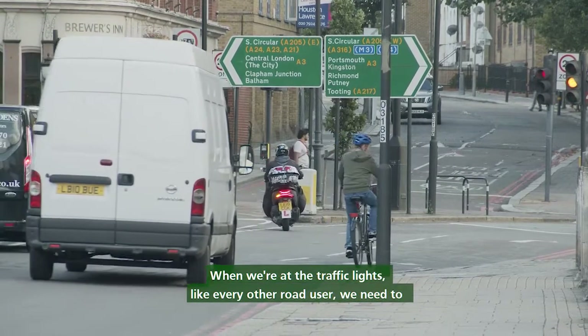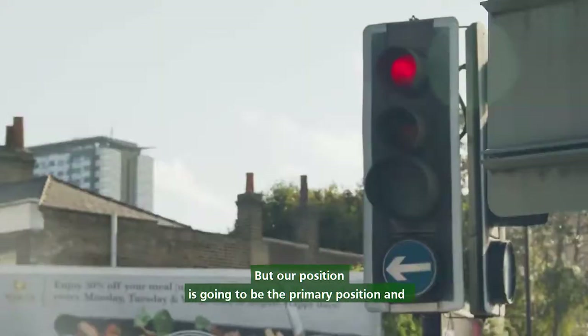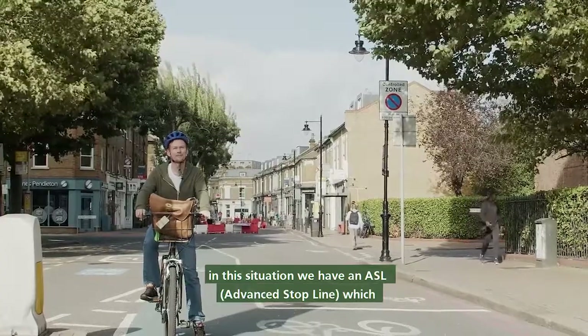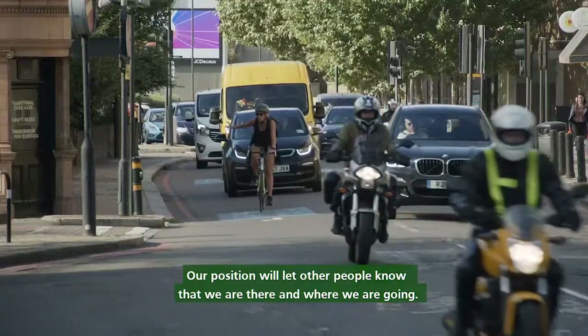When we're at the traffic lights, like every other road user we need to obey them — stop for red and go on green. Our position is going to be the primary position, and in this situation we have an ASL — advanced stop line — which we can stop in. Our position will let other people know that we are there and where we are going.